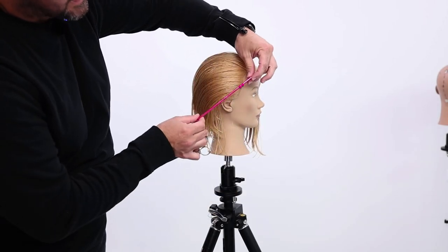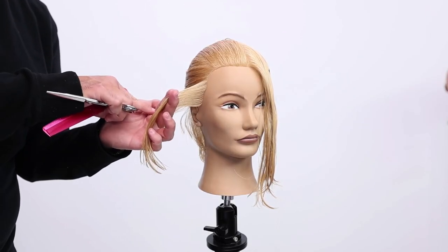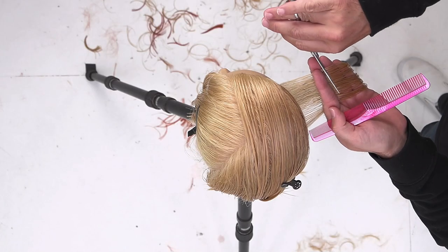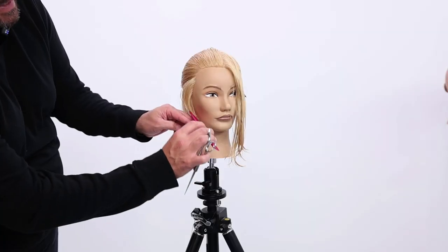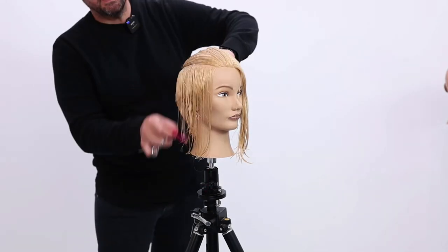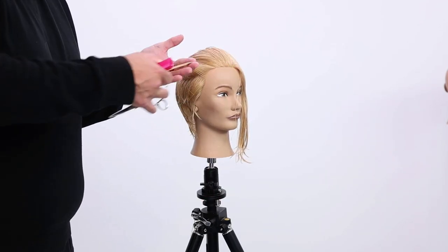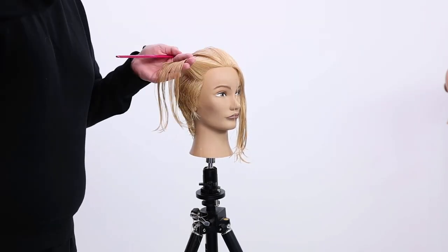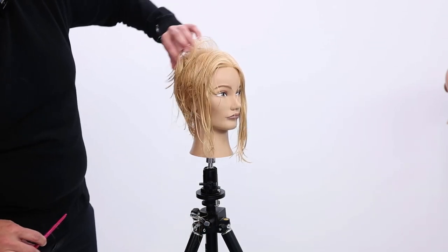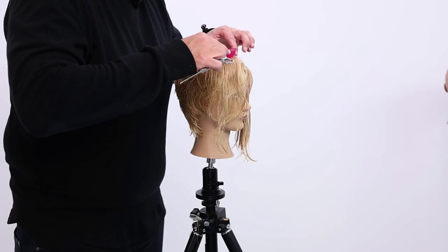What I'm going to do is work diagonal back parting all the way up through the top. I can see my guide falls out from behind. I come through, cut and connect that line — that gives me a little length. Now scoop up my guide, bringing it straight towards me. I'm feeling like I can just do a little point cutting and texturizing on the top.